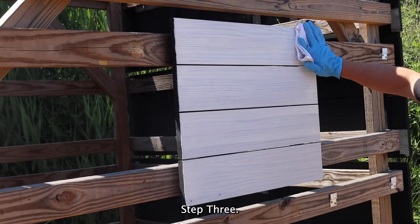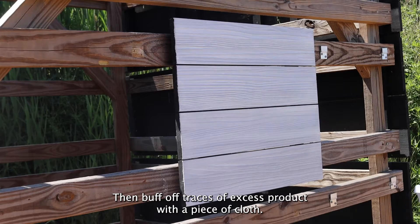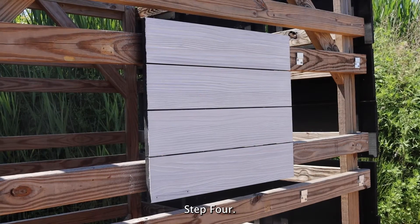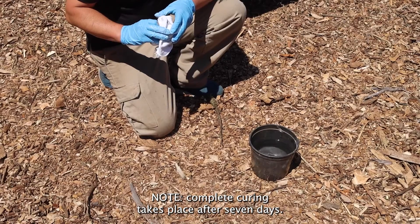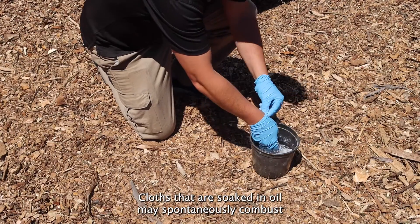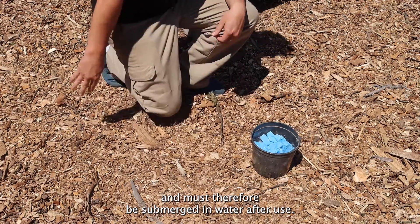Step three: wait for one to three minutes allowing the oil to penetrate, then buff off traces of excess product with a piece of cloth. Step four: let the surface dry for about 24 hours. Note: complete curing takes place after seven days. Cloths that are soaked in oil may spontaneously combust and must therefore be submerged in water after use.